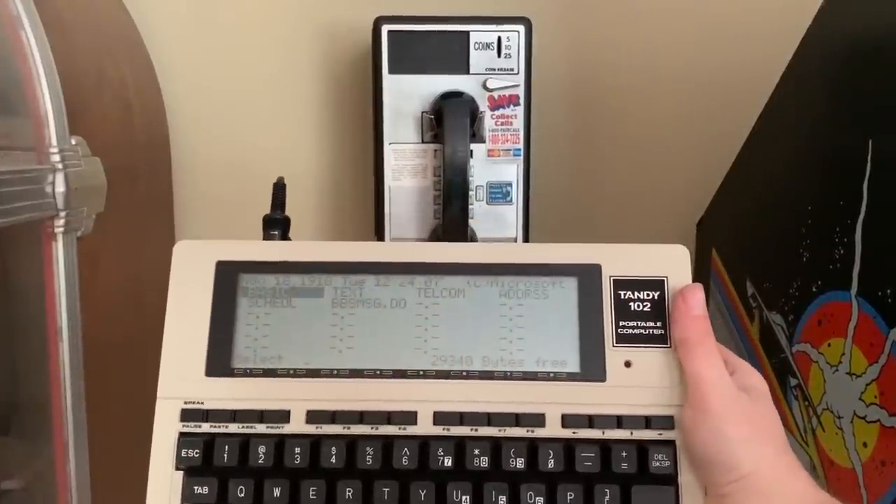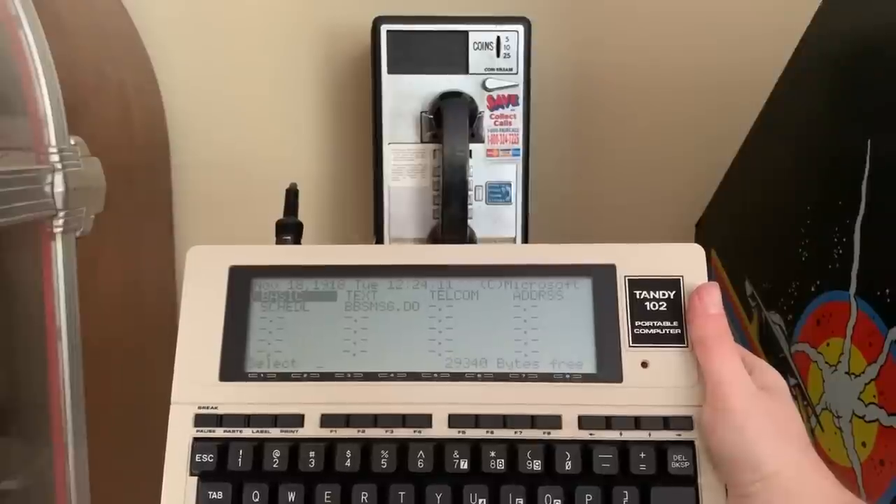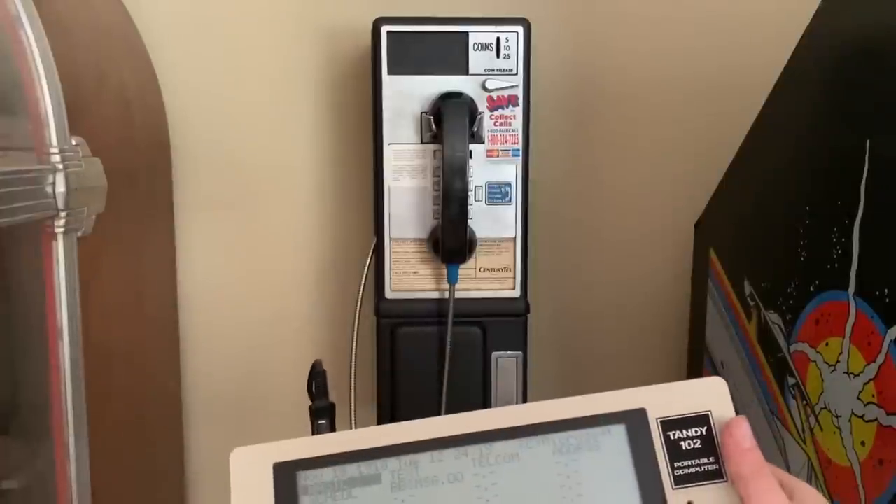For Retro Battle Stations Portal Week, I thought I'd show you my Tandy-102 and have it dial in the way that it would have been done back in the day when you were out in the field by using a payphone.